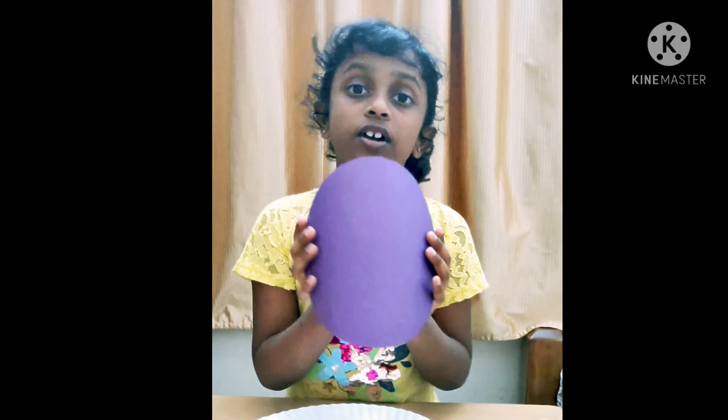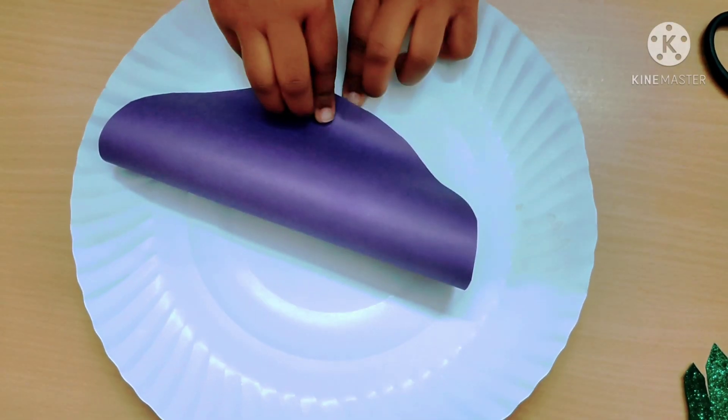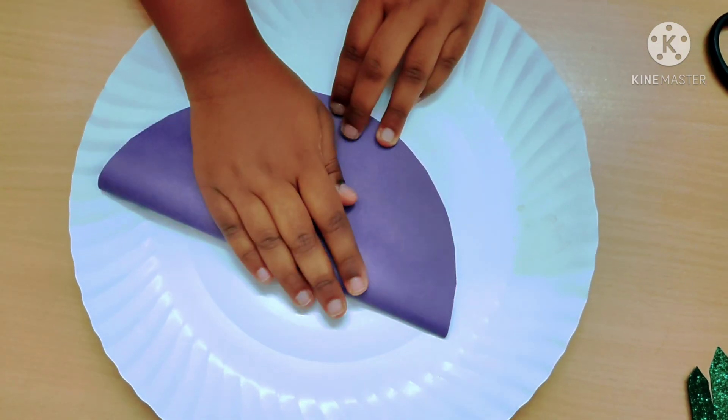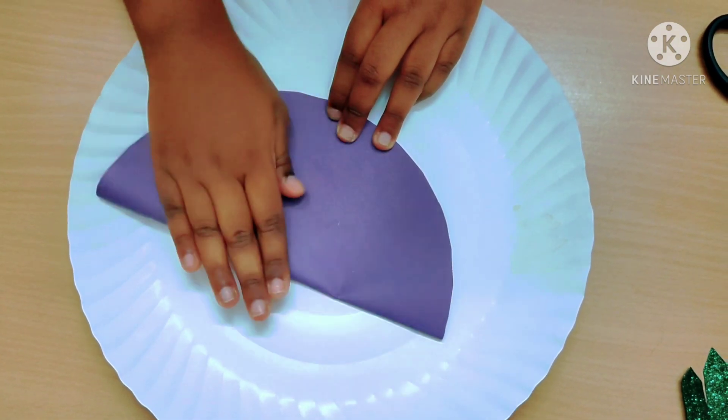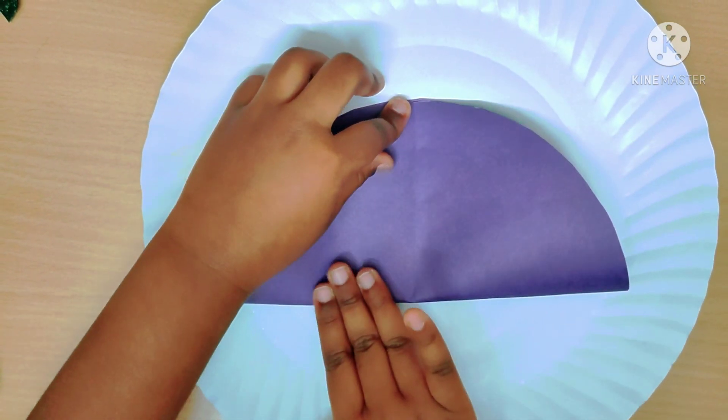I am going to take a circle sheet. I am going to tell you how to make a perfect disc with this circle. First fold it into half, and like this, fold it into half again.